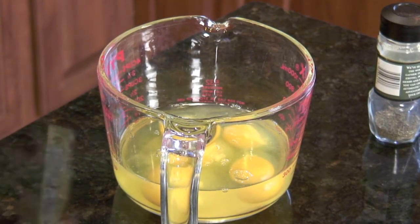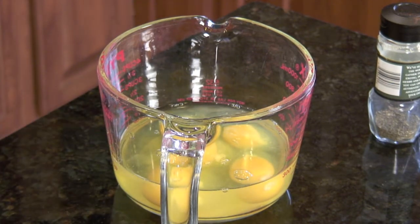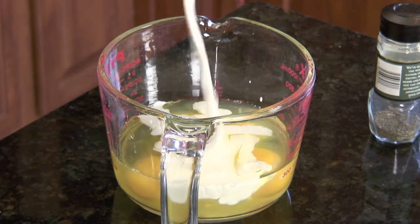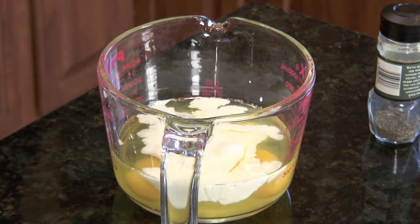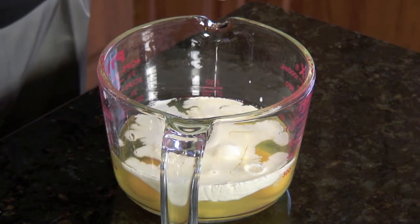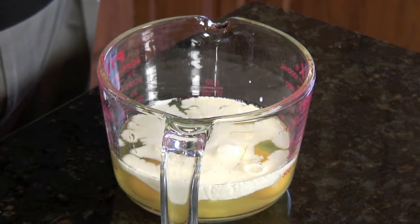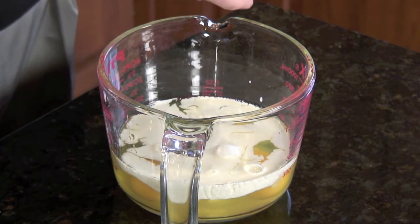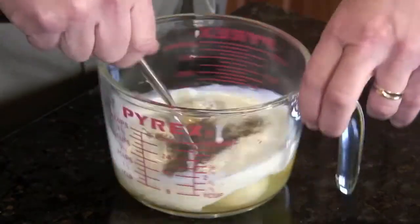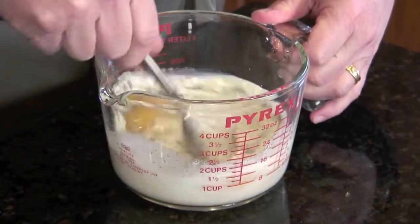To that, I kind of eyeball this, but we're going to add roughly half to two-thirds of a cup of half and half. And I think what adds a lot of nice flavor is dried thyme — we use fresh in the summer. It just adds a little nice garden-y flavor to the eggs. Then just whisk everything up.